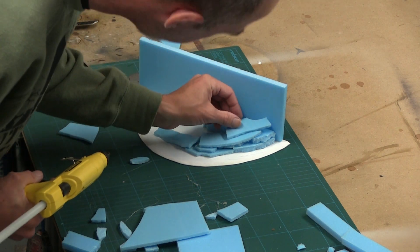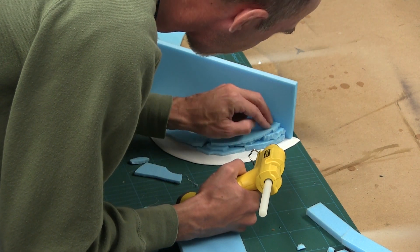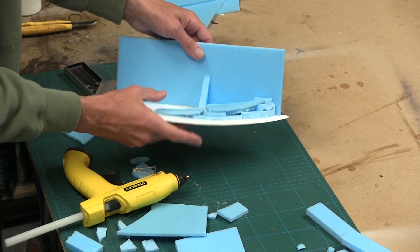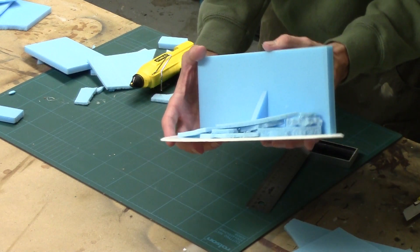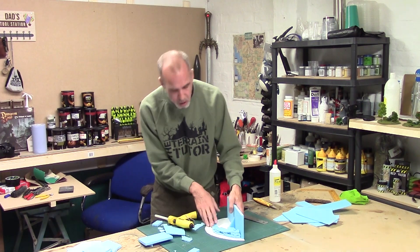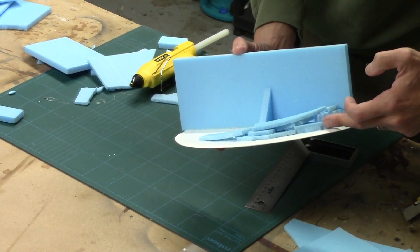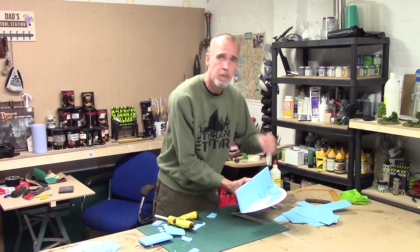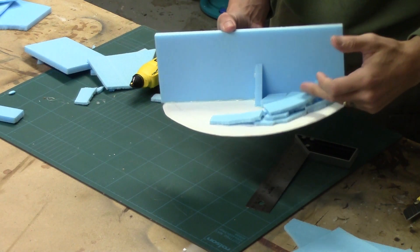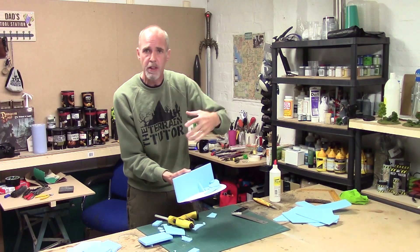I'm just looking at where I can layer these bits to make my piece come together. Don't worry about it being a little bit fiddly — quite often as you build it up you'll have lots of little gaps. We're going to fill this with filler when it's all sorted anyway. You can see I'm starting to get my slanted layers in. The first ones stepped up in height to build the substructure, and now we're working on actually building the layers in.